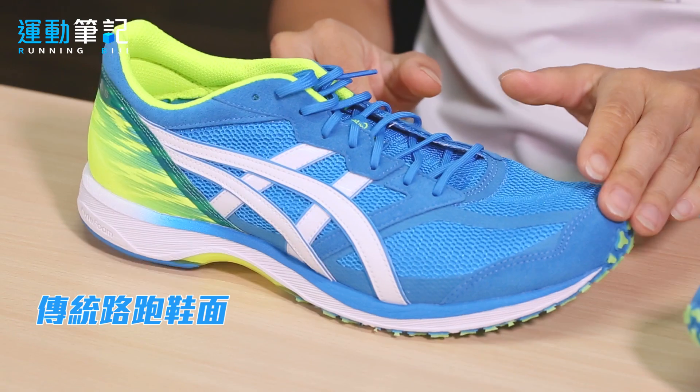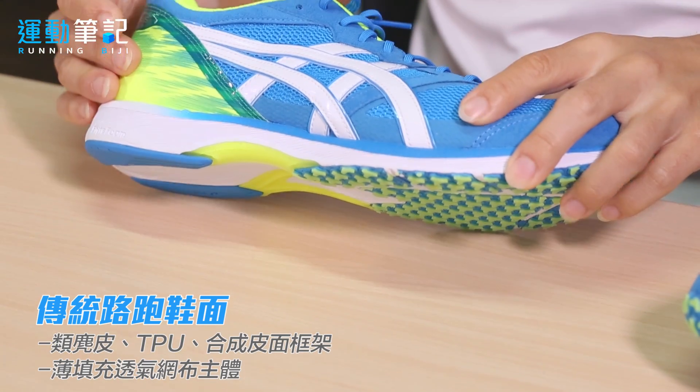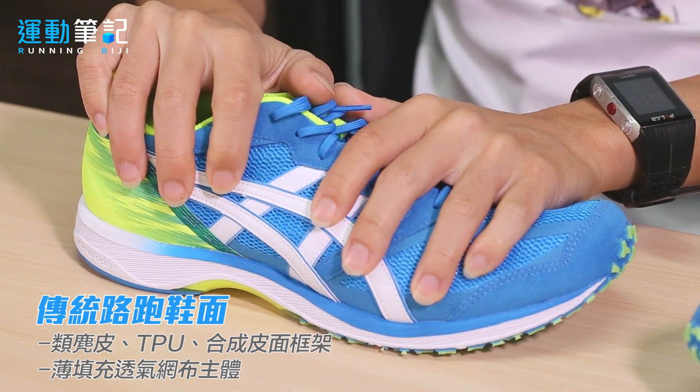鞋面平台与前代相比变化较少，采用类麂皮贴皮面、合成皮面，以及后脚跟背和后脚跟塑脚垫片，以此组成鞋面框架，让脚背有很好舒适的包覆，同时又不会增加过多重量。